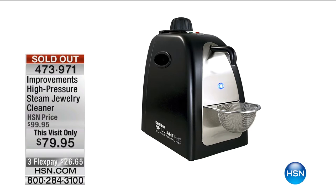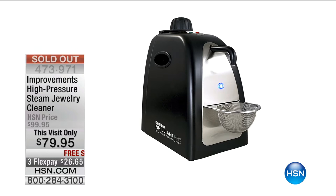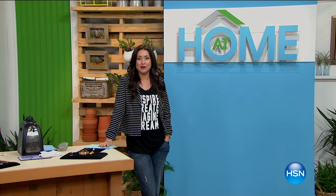The jewelry steam cleaner is now sold out. Congratulations to all of you who were able to get it home. Stay in the ordering process if you're ordering because we are counting you. At Home is continuing next with some more great jewelry solutions.